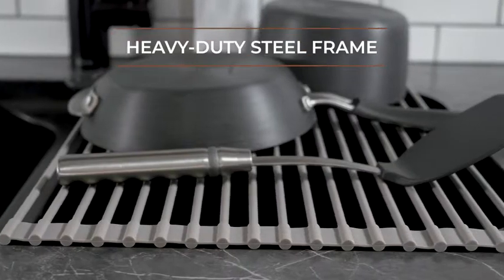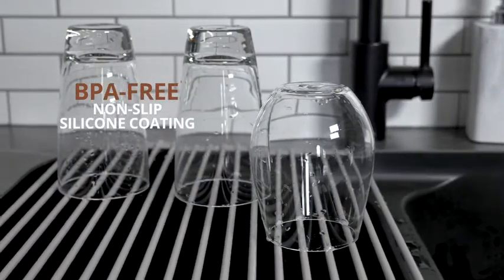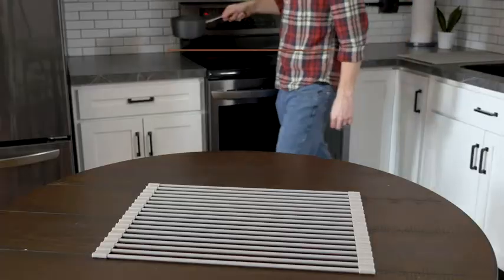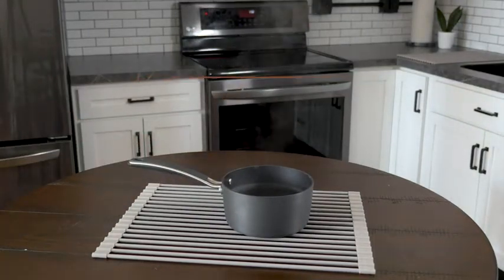The stainless steel bars are extra strong and can support up to 24 pounds. And they're coated with soft, non-slip silicone, which protects your dishes from falling or chipping while they dry. The rack can withstand temperatures up to 400 degrees Fahrenheit, so it can protect any surface from hot pans or plates.